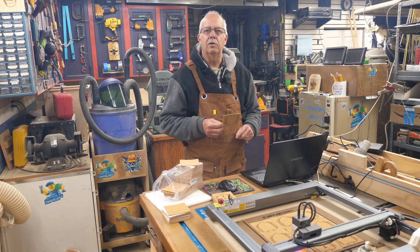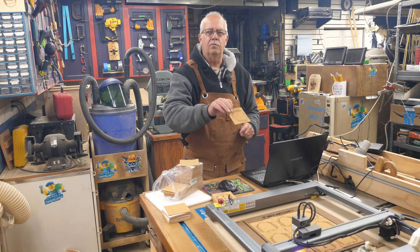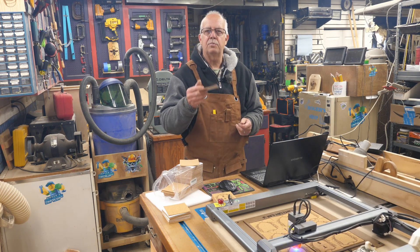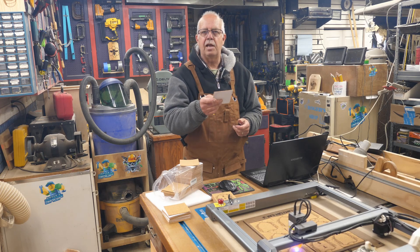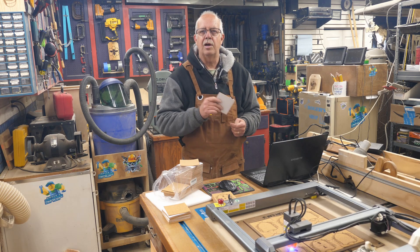Laser engraving thin materials like these cork coaster backers — I have a lot to do: 81 for one order and 120 for another order. There are a few tricks to these, especially when they blow off the board. You could put a piece of tape on the back and that works, but when you have a lot of them to do, I've got a little shortcut to show you.